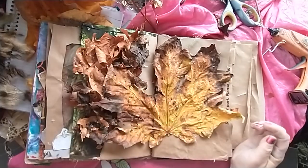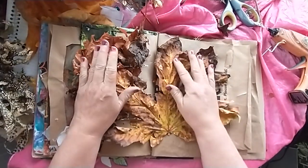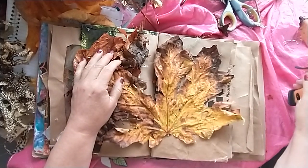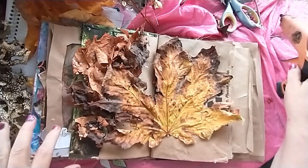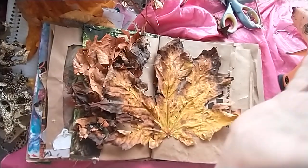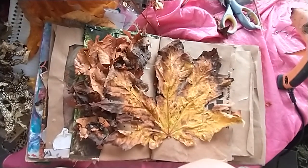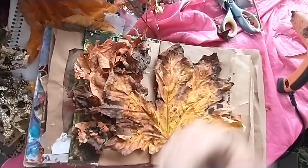I'm going to use this for something else. That's it. My project today was called Crunchy Leaves. I don't know if it's appropriate for this challenge, but it is now. Well done, everyone. Thanks for watching. I will see you all in the next video. Bye.